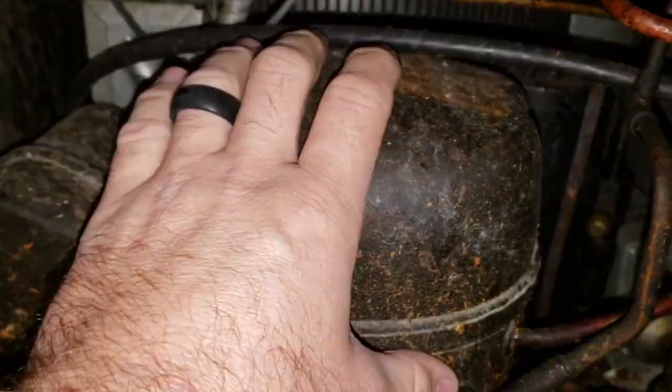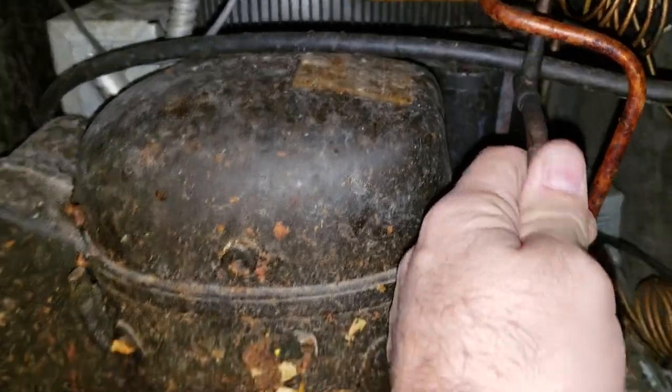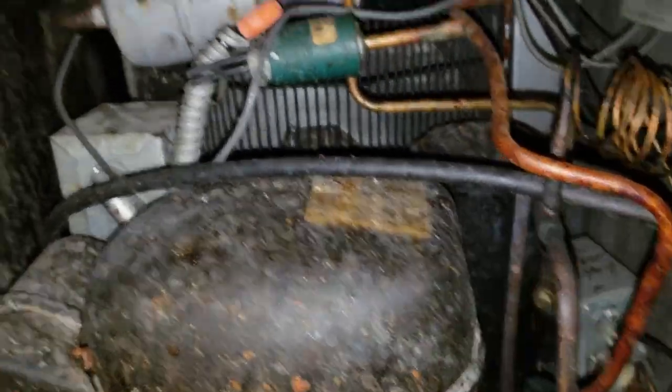Condenser fan motor's running. Compressor's running, but it's hot. Suction line is lukewarm. Discharge line is red hot.